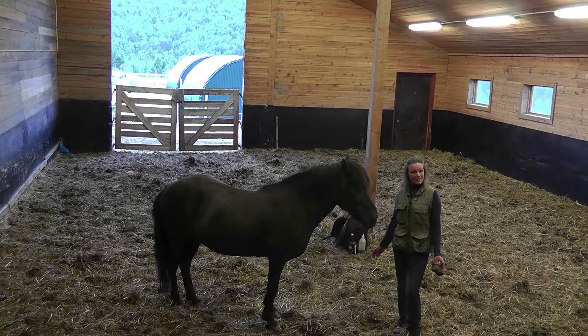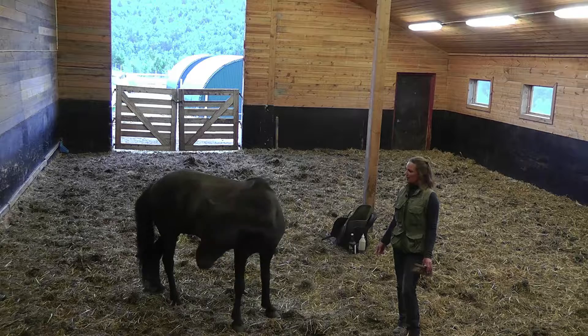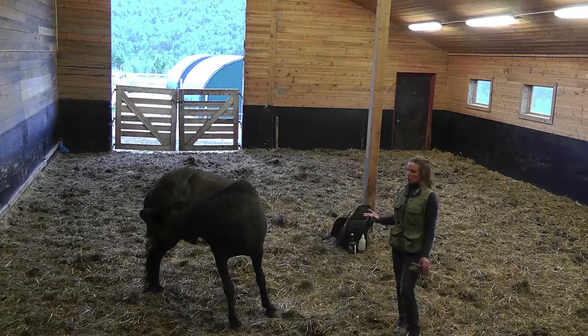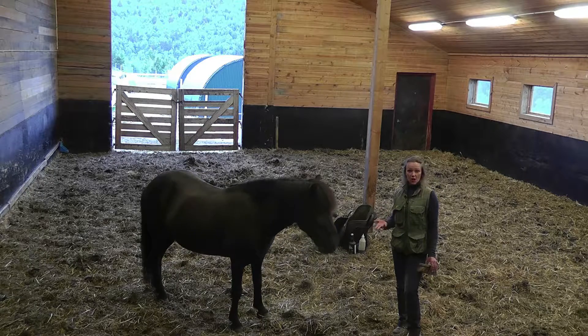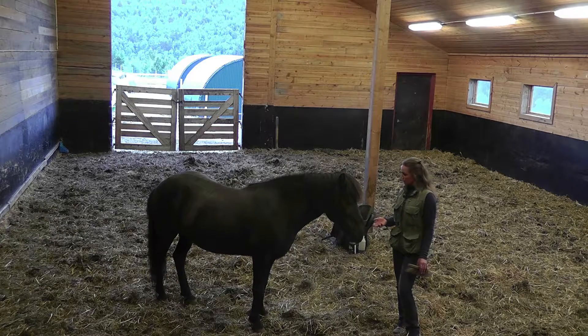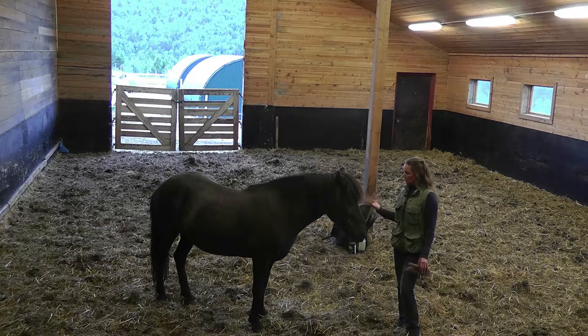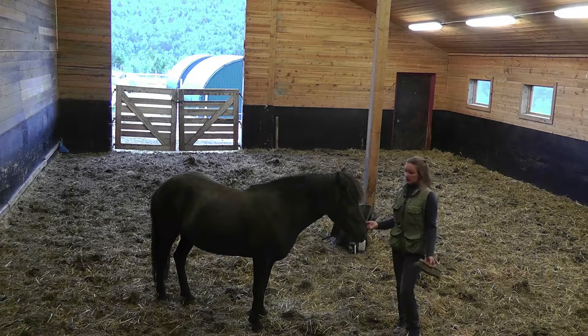A very wise horseman said to me — his name is Warwick Schiller — that if you can't do something with your horse untied, you should not do it when they are tied. And since she now knows a whole lot of stuff from the ground, if there is something she is uncomfortable with, we have tools to solve it and teach her how to be more comfortable. But if I was to tie her, I would not know, because she would be tied and she wouldn't be able to go loose.